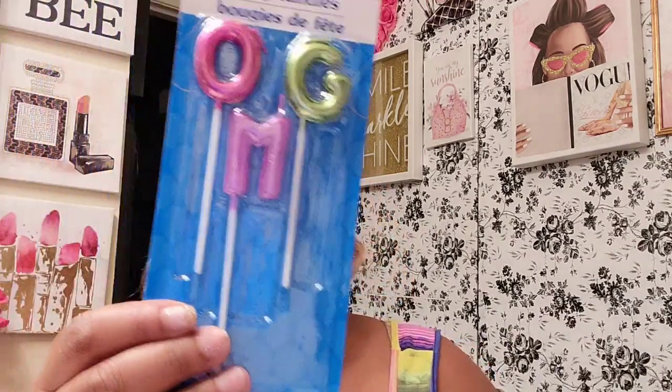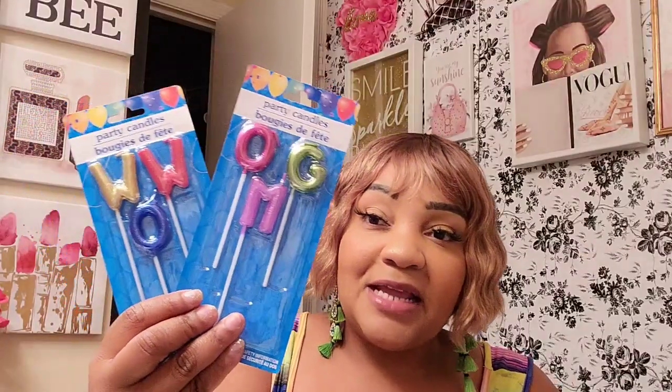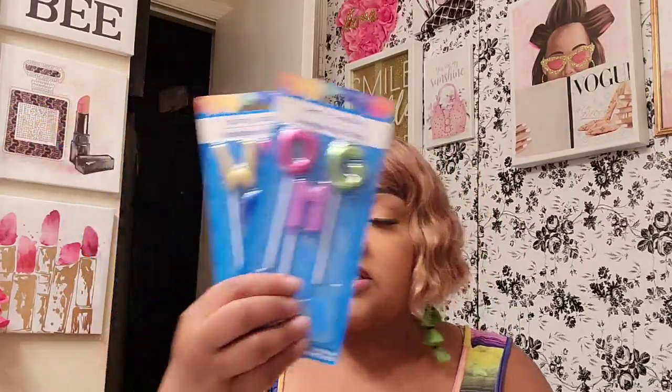I got these candles — I hauled the ones before and I went back because you never know if you're going to see them again. This one says OMG and this one says WOW. I'm just going to put them up because you never know what the occasion could be — somebody announcing they're having a baby, someone announcing they're engaged, someone who bought a house, anything to celebrate. Dollar Tree is get it or forget it. We know this.